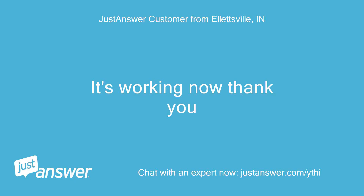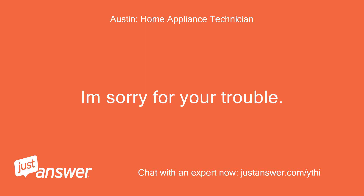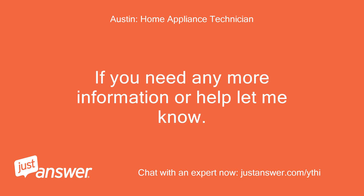It's working now, thank you. You are welcome. I'm sorry for your trouble. If you need any more information or help, let me know.